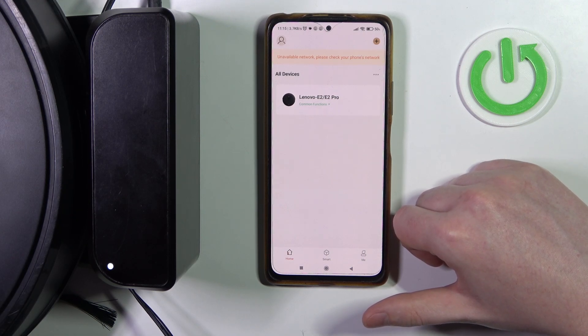Hello, here in this video I want to show you how to check the cleaning record on the Lenovo E2.